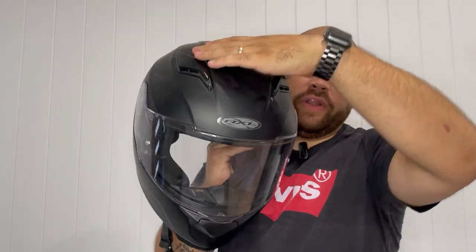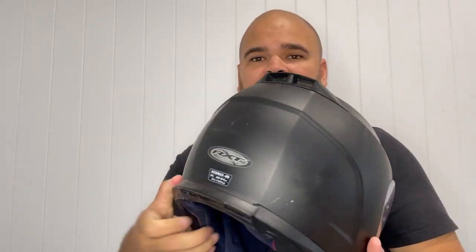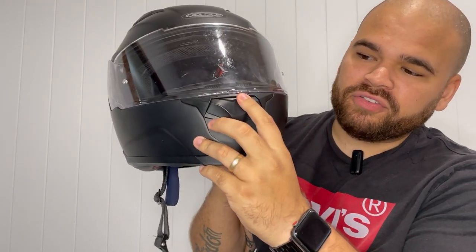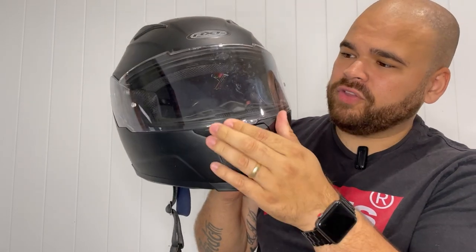Depending on the weather or how much airflow you want inside, they close really easily. On the back it's got a breathable air vent as well, and on the front you can slide this down to get some air coming in through the front too.